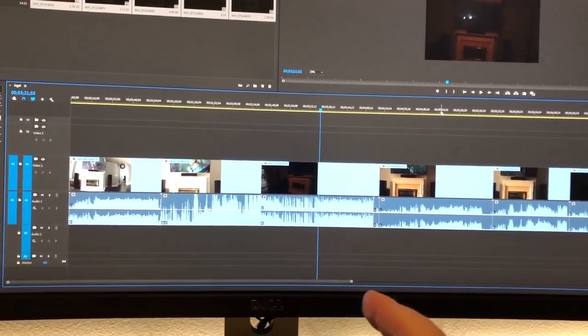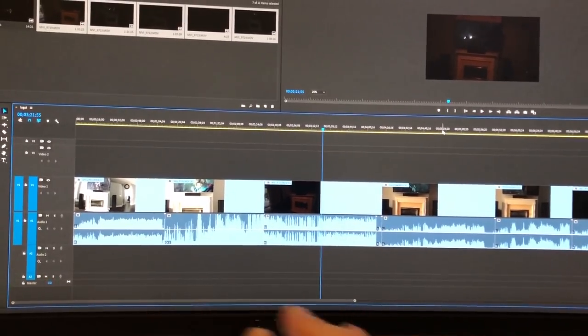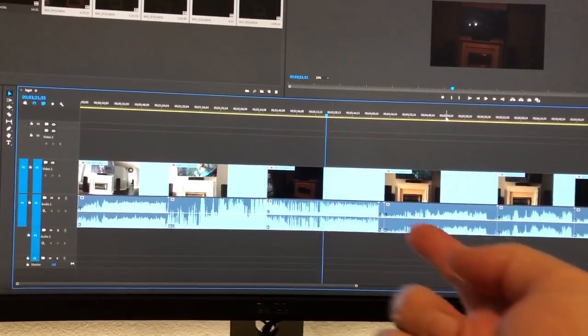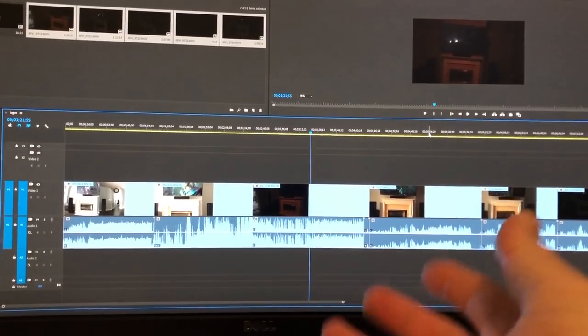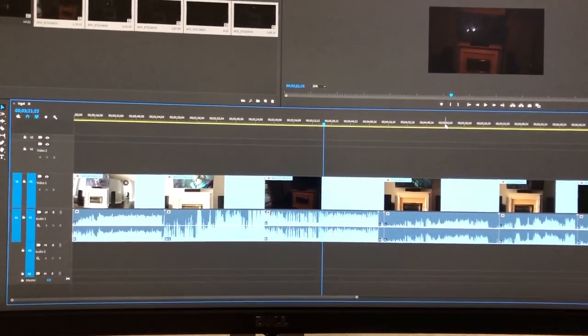I tried my external mics. My Rode Video Mic Pros record very well — great range and all that. However, very directional. They were great at capturing what's coming out of the speakers, so if I was trying to show differences between speakers, that would be a good candidate. However, it doesn't pick up the room reflections, and that's what we're after today.